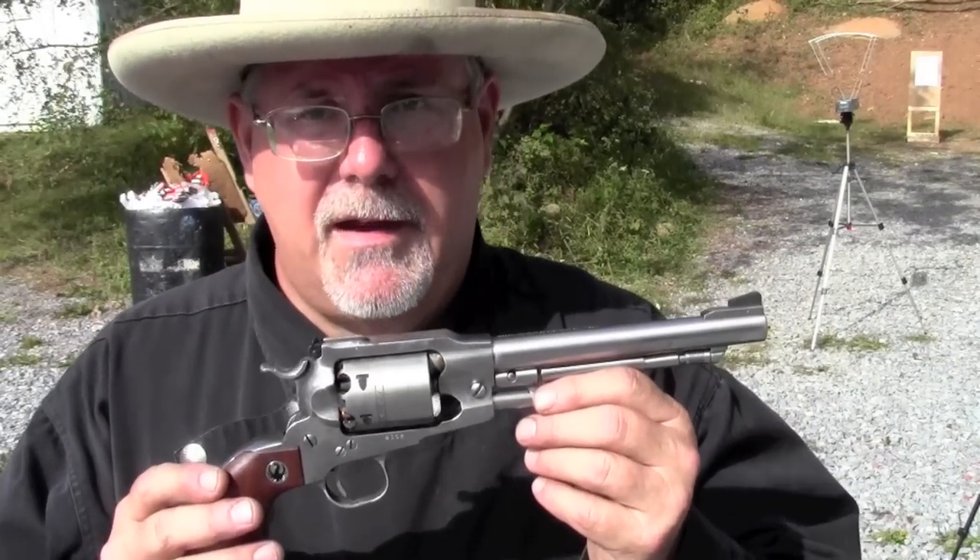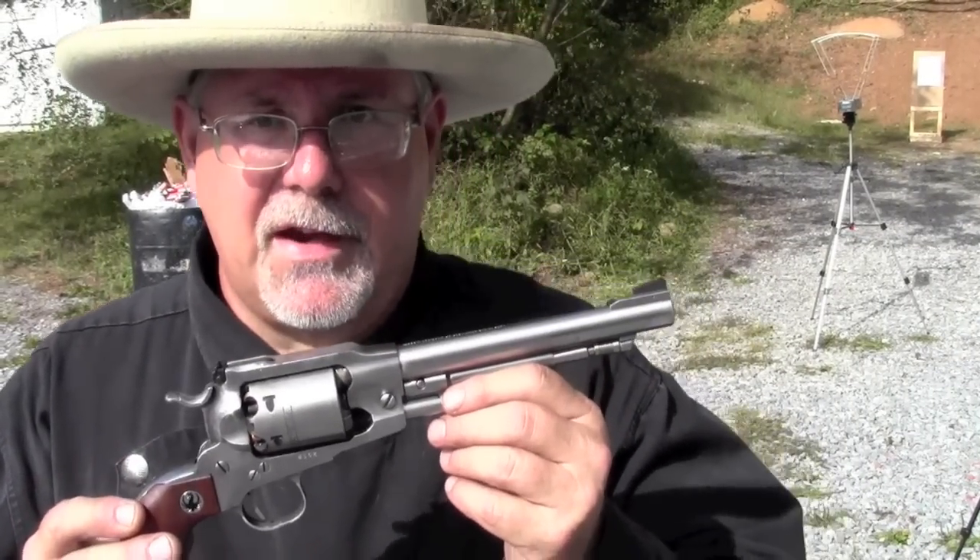Let's see what kind of velocity we get from round balls and 777 out of the 7.5-inch barrel.